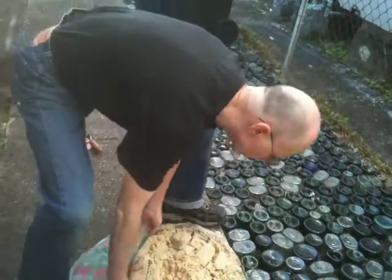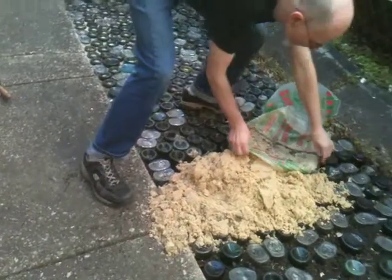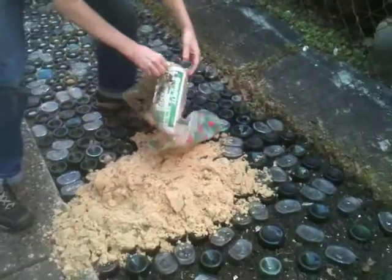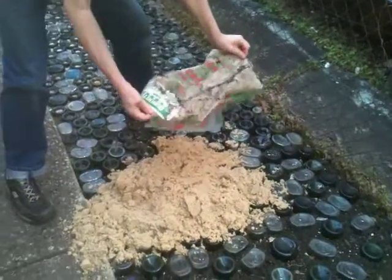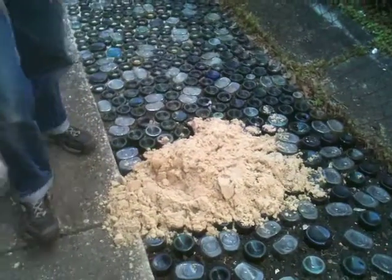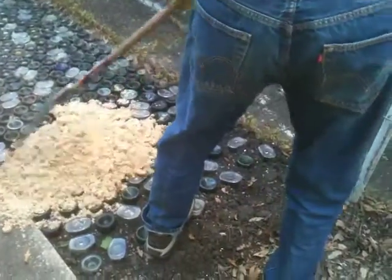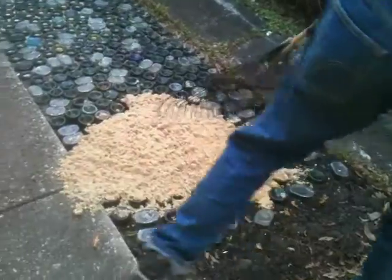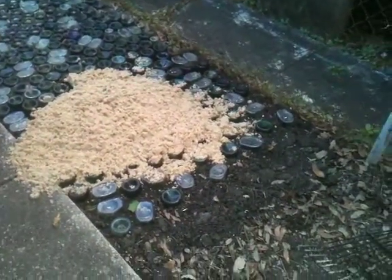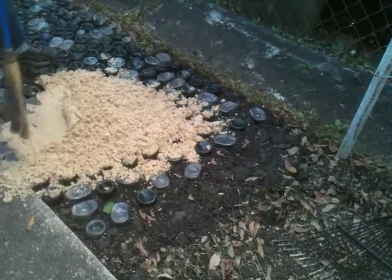I'm just going to try dunking this. There it goes. I don't know if this is going to be enough — I think we're going to have to buy another bag of sand over at Home Depot. I think it's plenty. It's heavy. I've got to squeegee it with the shovel. Yeah, it's heavy and damp. I'm going to have to use the shovel for this.